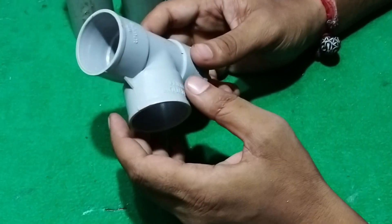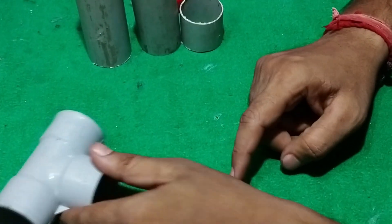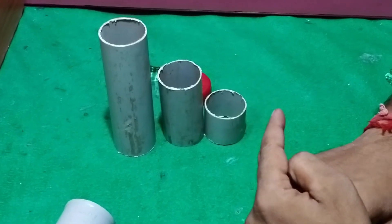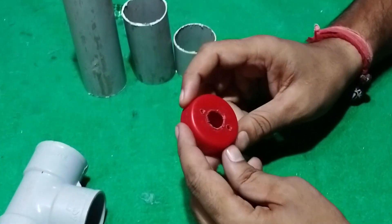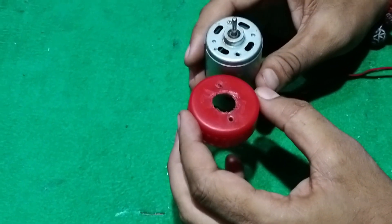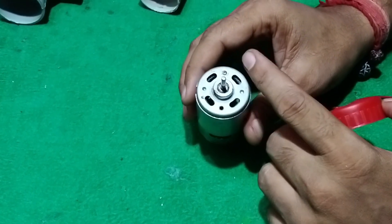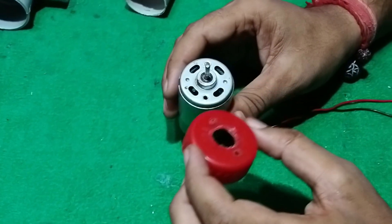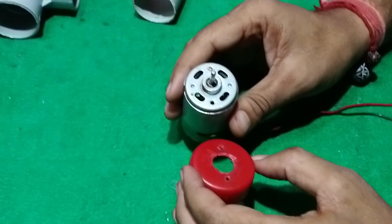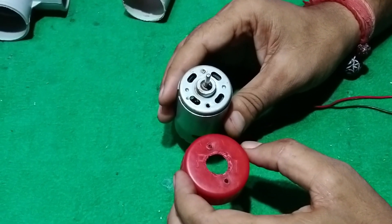We will take a T-shaped band and cut 3 PVC pipes — you can cut them to size. We will take a bottle cap and fix it in the motor. We will fix the element and cut it in the hole, fixing it in the middle of the drill. If you have not seen the drill, you can see the link in the description box.